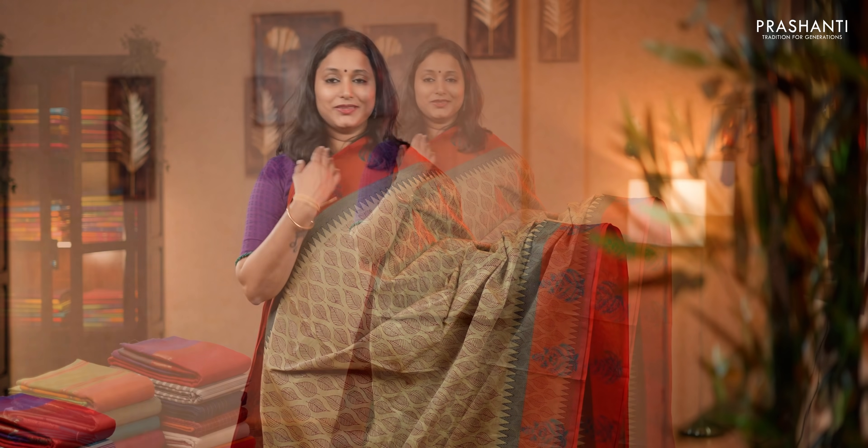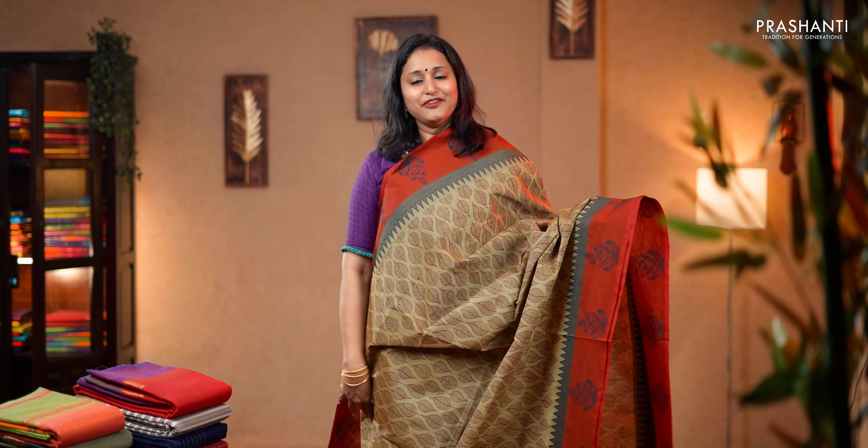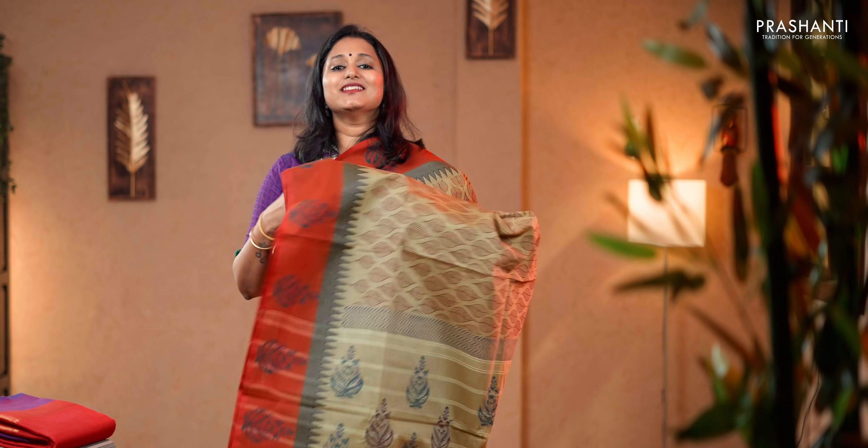Beige and rustic red. A very classy saree with buttas printed on both sides. Temple thread weaving along with all over leaf block prints running along the body. Block printed pallu. This saree doesn't carry a blouse. Priced at 1,350.